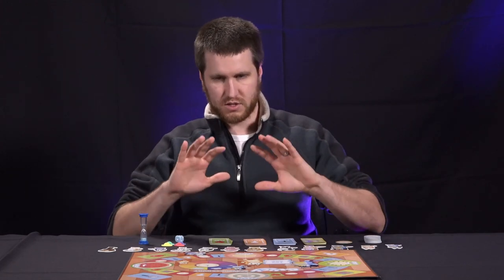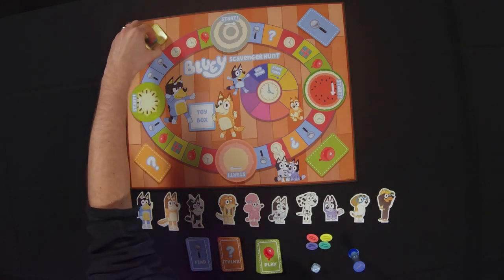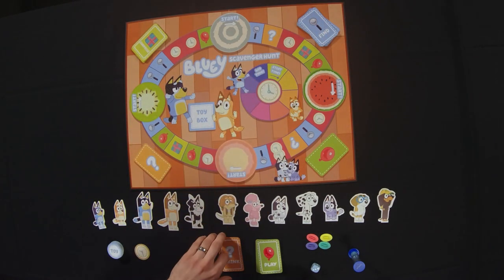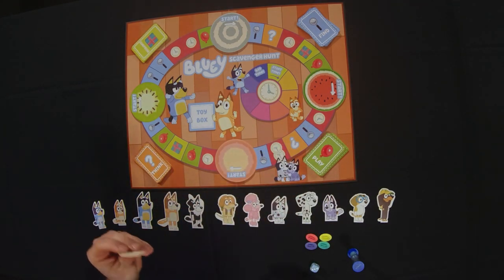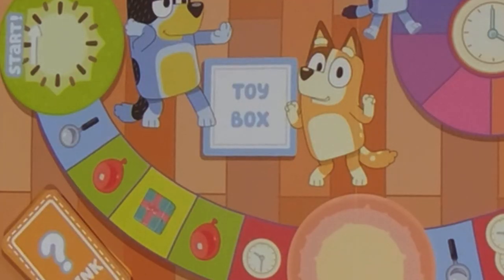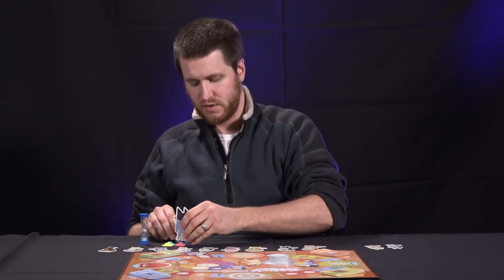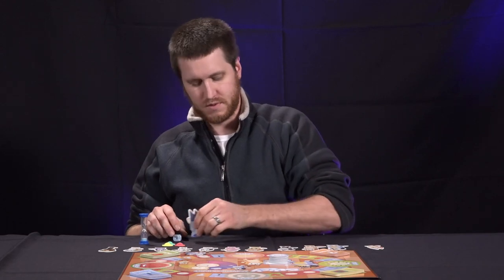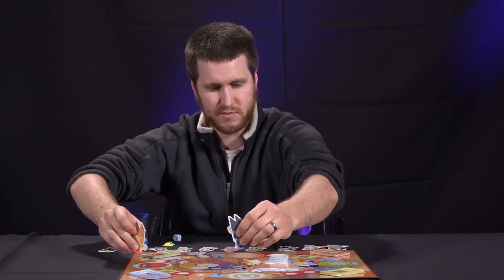Let's go through how to set up the game. Take your four piles and put them on their corresponding logos on the board. Take your time token and put it on the start time on the clock area, and take your toy tiles face down and put them on the toy box section. Now pick your character — we'll do Bluey and Bingo since they're the most popular — and put them on any of the four start spaces. They don't have to be the same space.